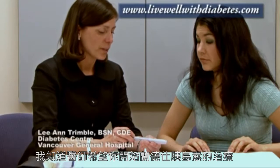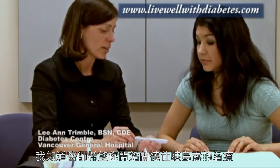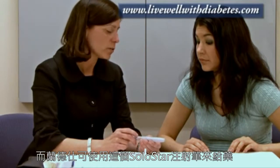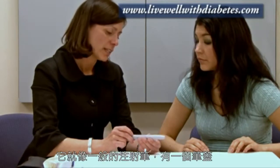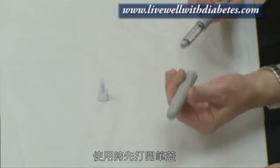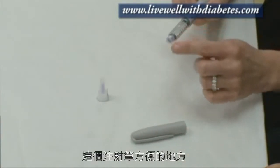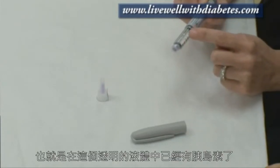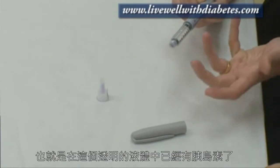Shama, I understand the doctor has asked you to start on the Lantus Insulin. Lantus Insulin can be used with what's called the Solostar pen. This is like a regular pen and it has a cap on it — just pull the cap off. What's interesting about this pen is that it comes pre-filled, so this clear liquid here already has the insulin in it.